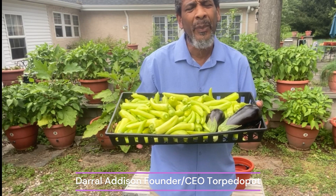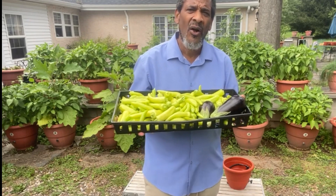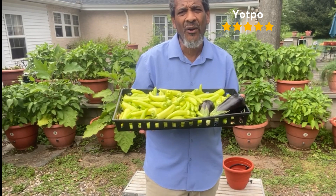Stop playing games with your food trying to be Mr. and Mrs. Organic Garden. Learn what your food needs and how it grows. Go to torpedopot.com. Most people doing gardening now are using old agricultural methods they've seen their fathers and grandfathers do, thinking it was more pure. But even farmers today are using so many fertilizers and pesticides to get a perfect growth. I don't need to do that to get a perfect growth.